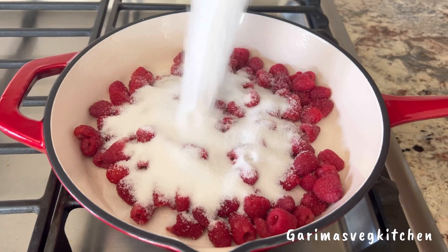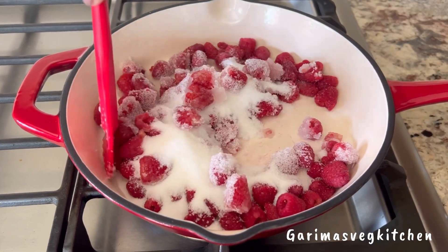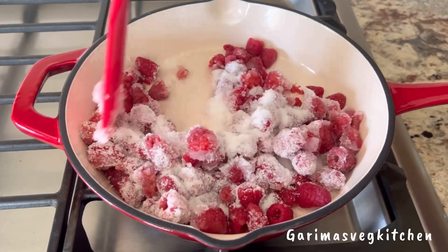Next, add in the sugar and give it all a good stir. Let the berries cook on simmer for about 5 to 10 minutes until soft and bubbly, making sure that you're stirring continuously.